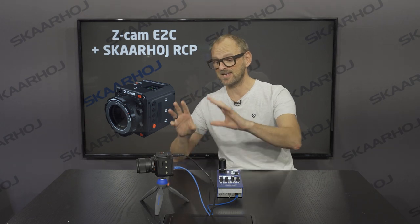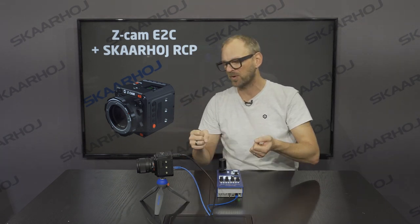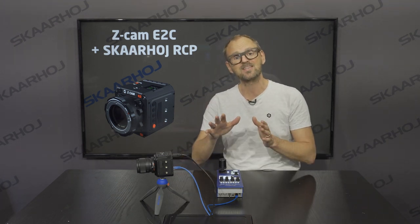You could check the data sheet for all the nice features, but it's one of those cameras that easily builds into various rigs you can imagine, and you can connect it to external recorders. It also has internal SD card recording and all that stuff.